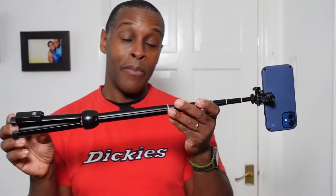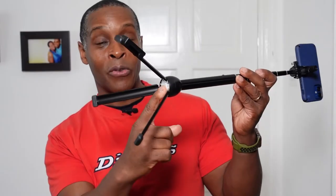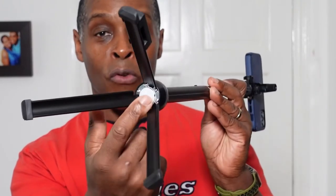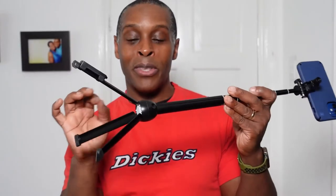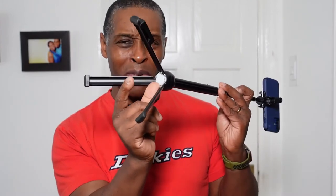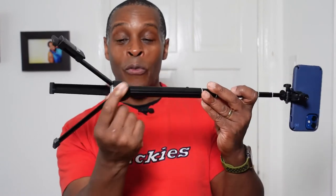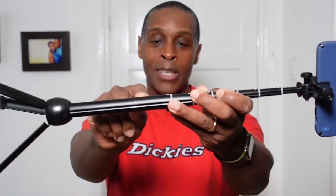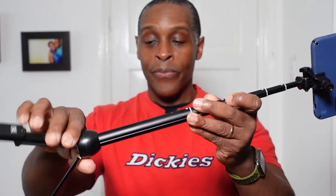When the legs are spread, the first stem section comes all the way out and has a nice flat cap to enclose it — unlike some selfie sticks with thick protruding plastic ends. There is also a locking system so that when you bring the stem down to the legs, it locks into place.